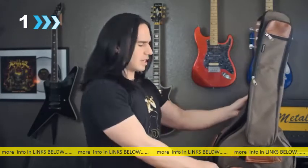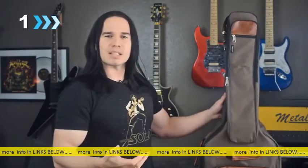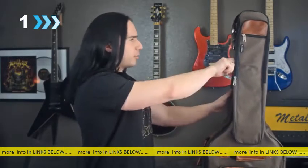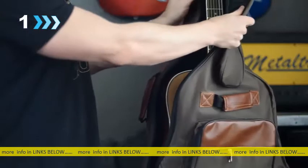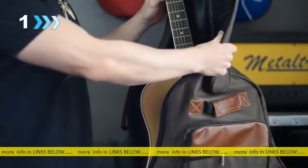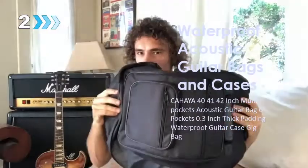Now when you open this up — the zipper sound always reminds me of when I went camping as a kid — anyway, you open this up, it's got plenty of room inside. It's roomy enough to where it's gonna fit pretty much any standard full-size acoustic guitar. You can smell the new.